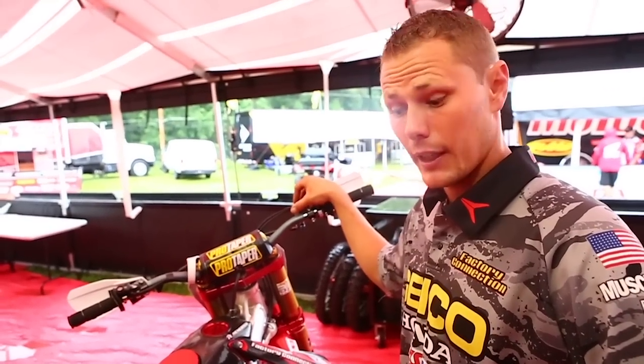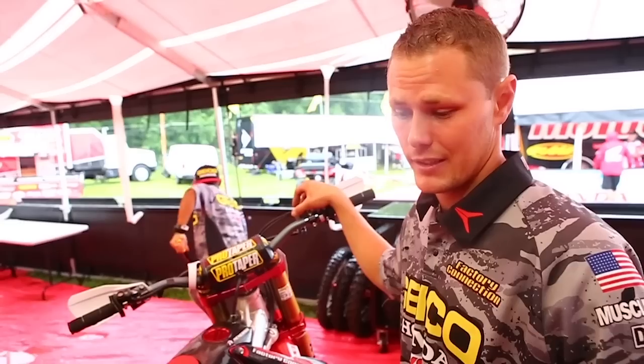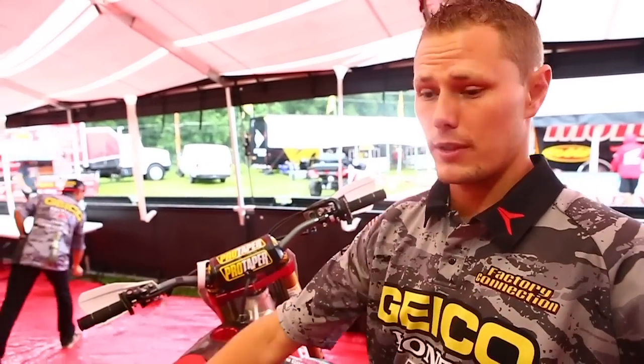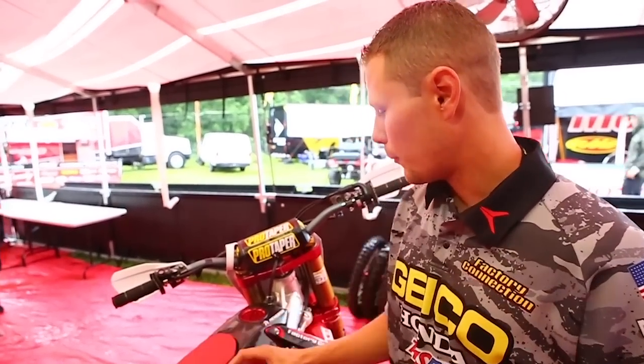Between motos, get a good wash. We'll definitely change out brake pads and assess the tire to make sure it's good. We have ribs on our seats — we may add ribs depending on if it does get slick. We basically just feel out the first practice and then we'll assess it.